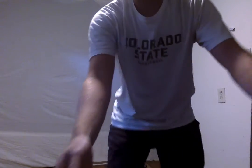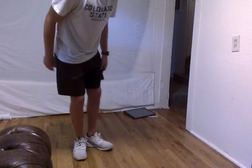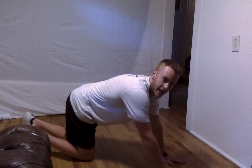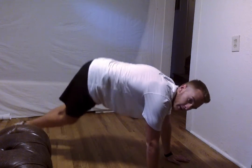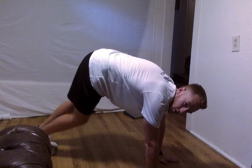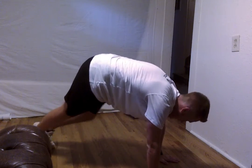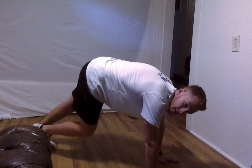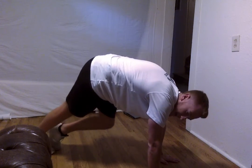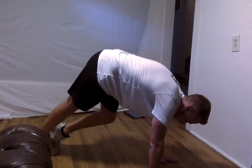Alright everyone, we are going to move to the ground now. And what we're going to start with is a downward dog. So we're going to get down here, get our hands on the mat — on your yoga mat if you have one. You're going to come up to a V. And what we're going to do in this is alternate calf pedals. We're going to do this for just about 10 seconds — you want to feel that stretch in those calves and hamstrings. In 3, 2, and 1.